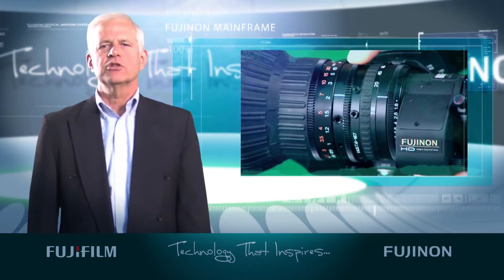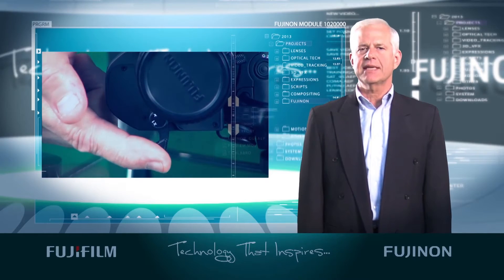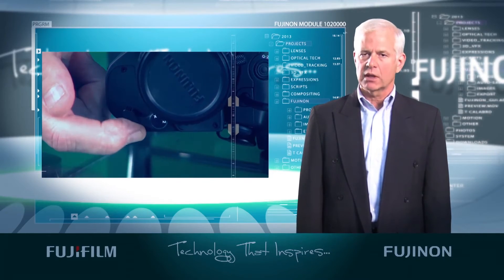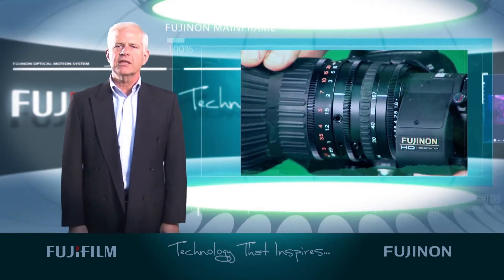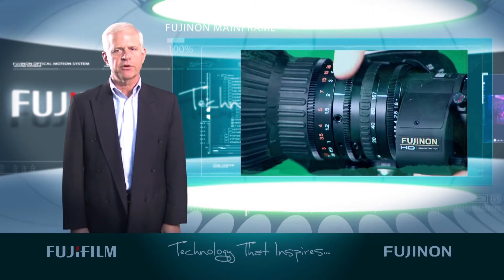Now zoom in on your chart or subject full tight. Keep in mind that if your lens has a 2x extender, you'll need to switch to 1x. Adjust the lens focus control until you achieve optimal focus. Use the chart again for this.